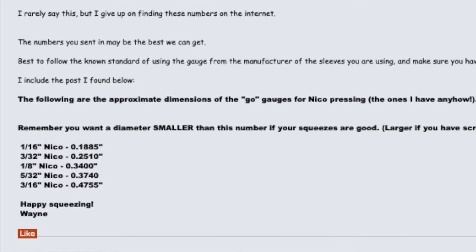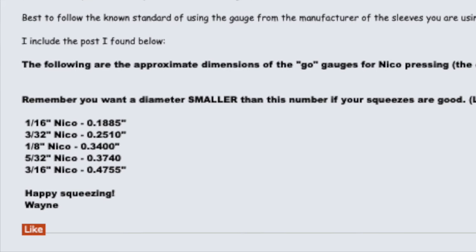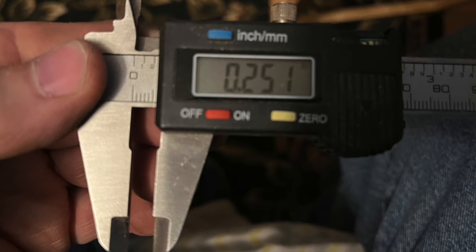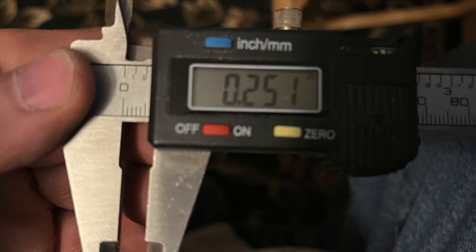I researched the web and finally found on the Eagle's Nest forum where someone measured their gauges for us. So for me, I set my calipers at .251 inches, tightened the set screw, and I had my own go-no-go gauge.